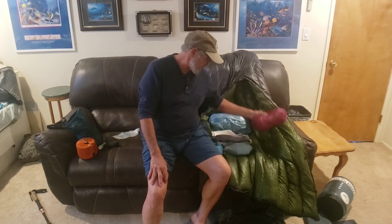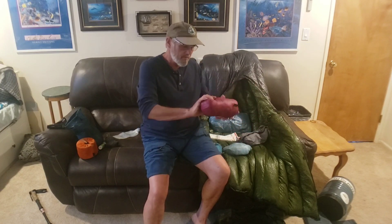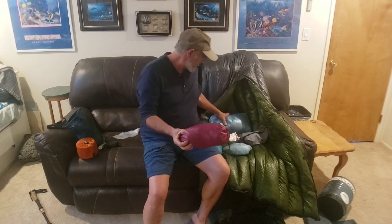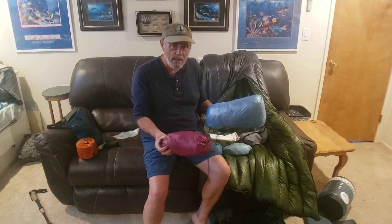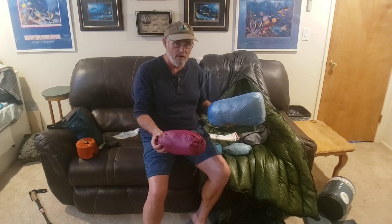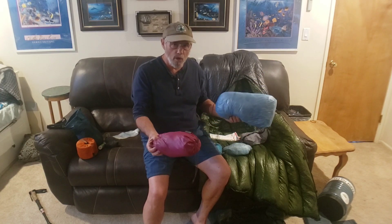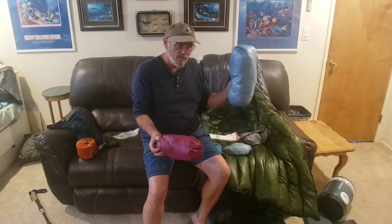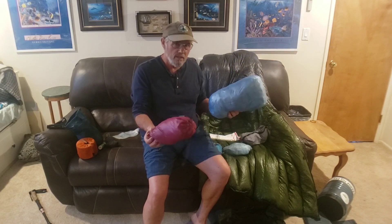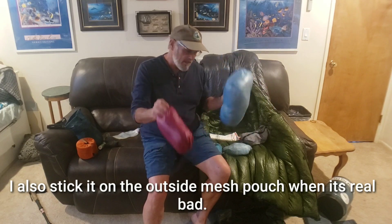Everything else goes in separate bags — my medicine kit, electronics — all different colors, different sizes, different textures, so I don't have to see them to pull them out. My tarp poncho and tent are in a bag even when packed so that if they get wet and dirty and I can't clean them right away, I can throw them in a dry bag, get going, and clean everything later. If you have to move in the rain, you've got a dry bag to keep the rest of your gear from getting messed up.